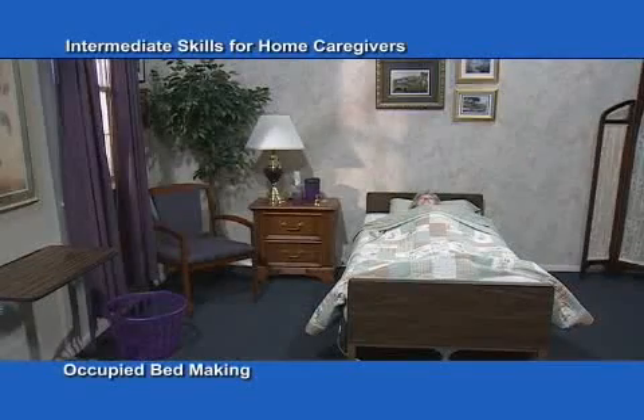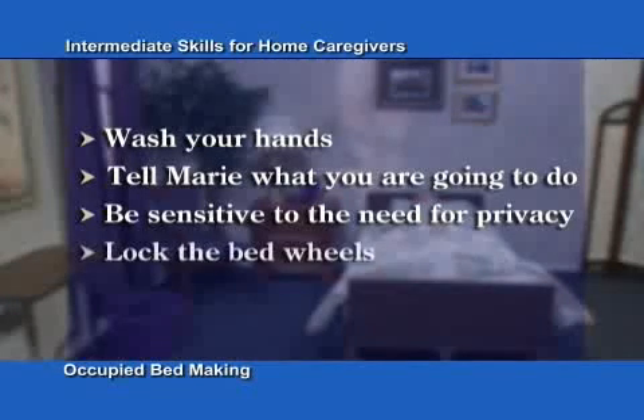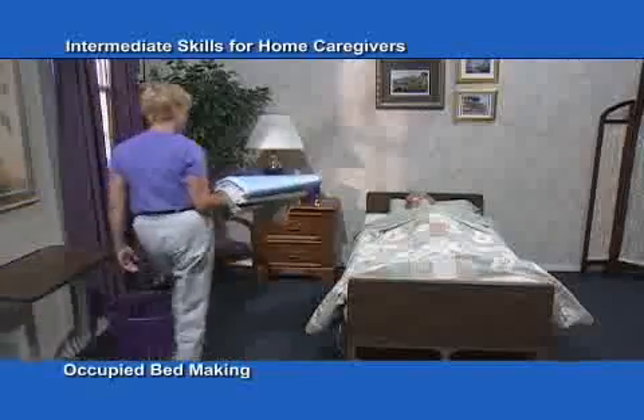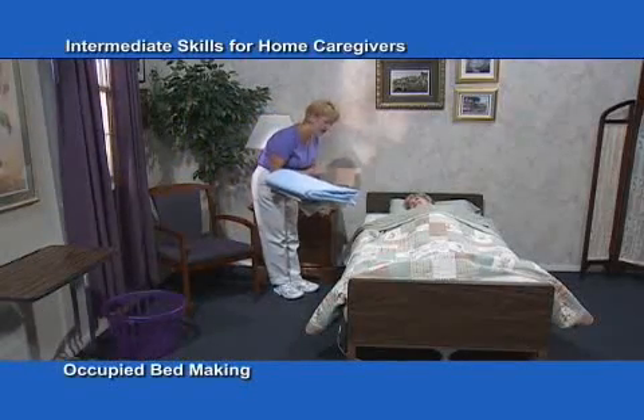Also, before you begin: wash your hands, tell Marie what you're going to do, be sensitive to the need for privacy, and lock the bed wheels. Marie is a hospice patient, and some days she is so weak she cannot get out of bed.